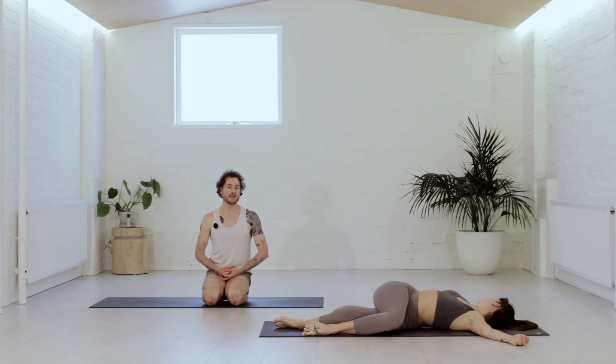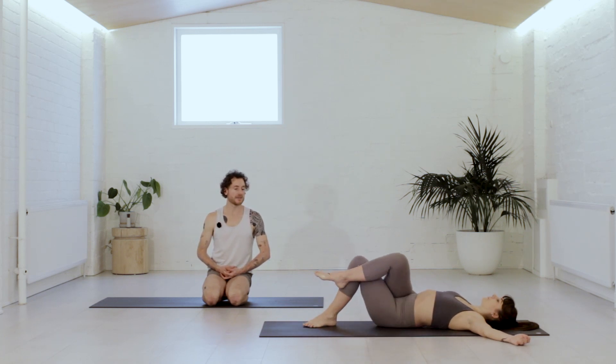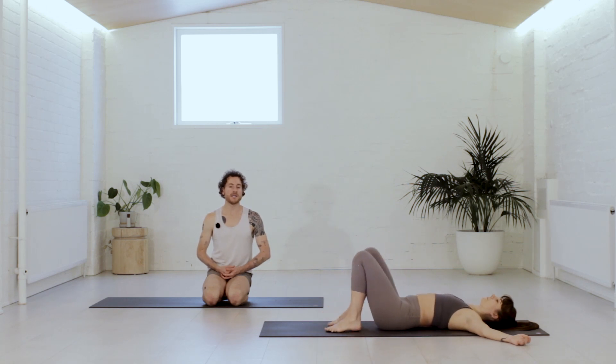Almost as though the breath was massaging the twist — can you feel the body breathe? Three more times here. Practice the one percent practice — if you could relax one percent more, where might that be right now?